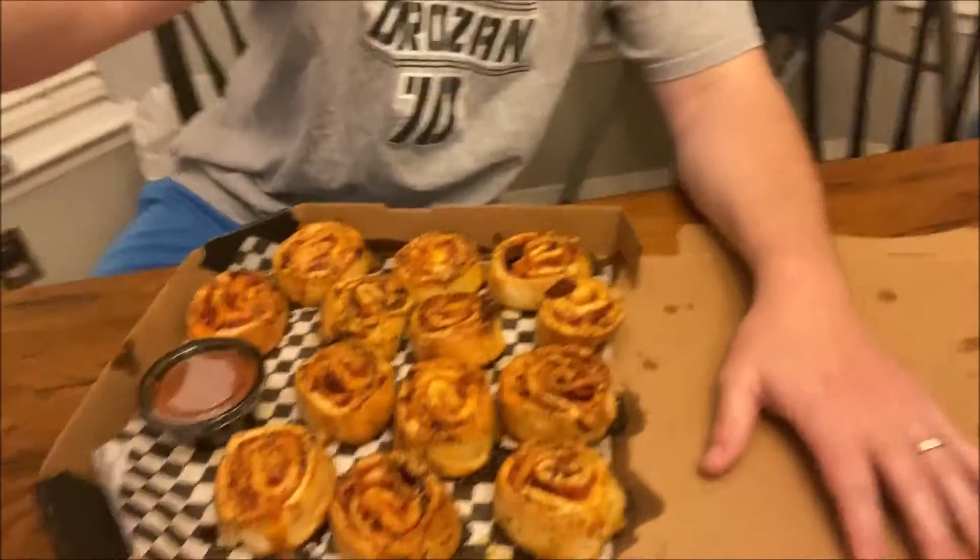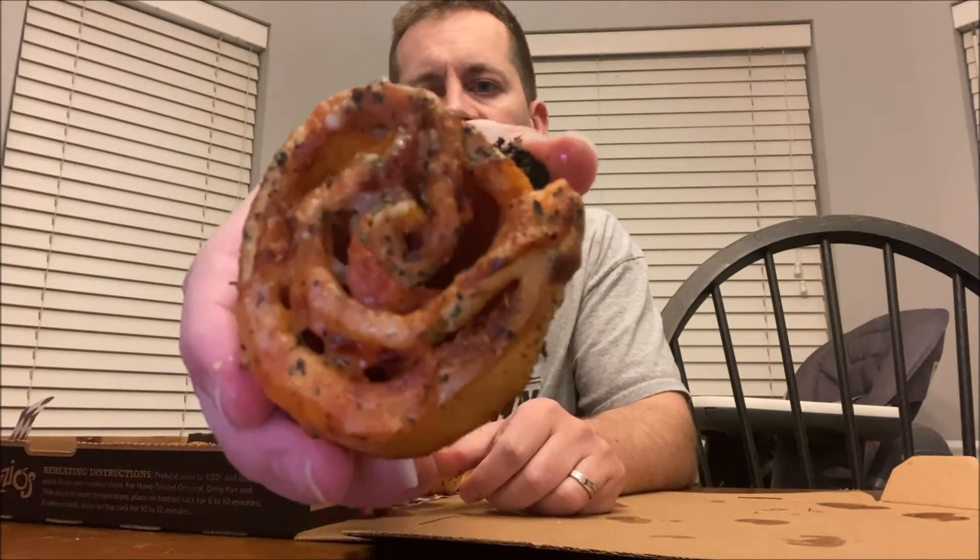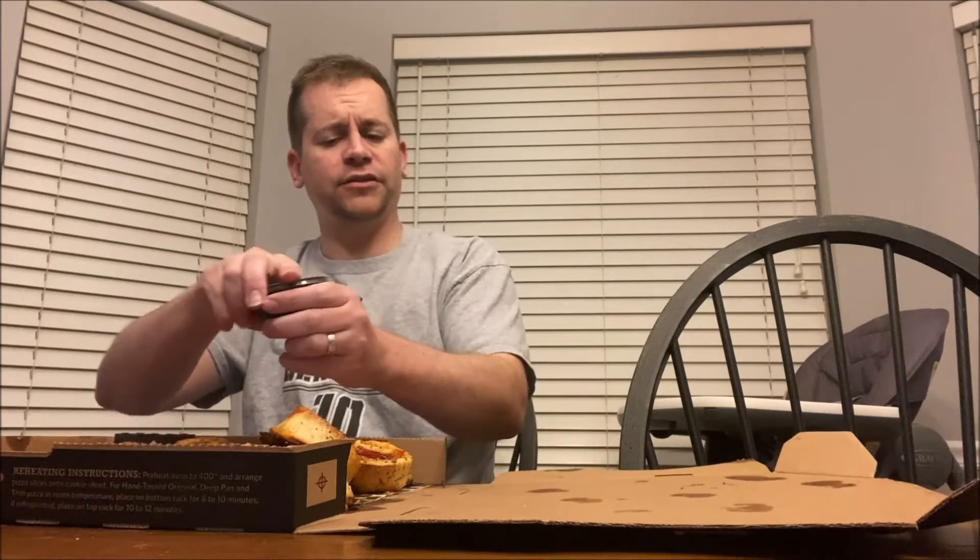Check out this box — Pepper Rollies from Mazio's. They look like cinnamon rolls but they're just little bread rolls filled with cheese. I've never had them, man. They look amazing — look at that thing up close. I'm gonna try one without marinara and then one with marinara. I love marinara sauce from Mazio's.